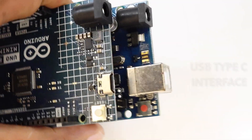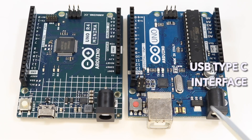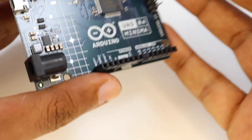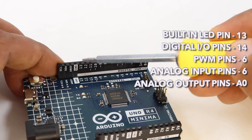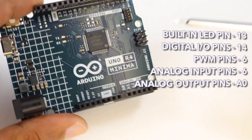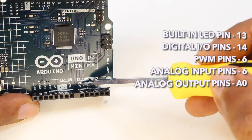Another huge improvement compared to the previous board is its USB interface — the USB port has been changed to USB Type-C, making this board more compact. The input voltage has been raised to 24V with a much better thermal design, while the operating voltage remains 5V. The new board features pin 13 as the built-in LED pin, 14 digital I/O pins of which 6 are PWM pins, 6 analog input pins with 12-bit resolution, an analog DAC, and pin A0 for analog output.